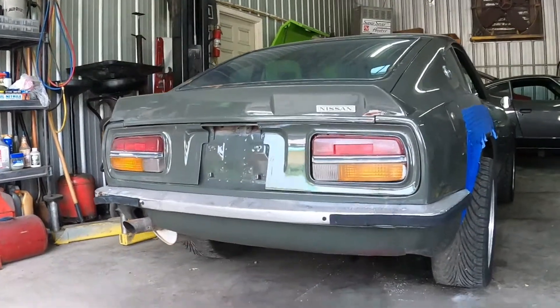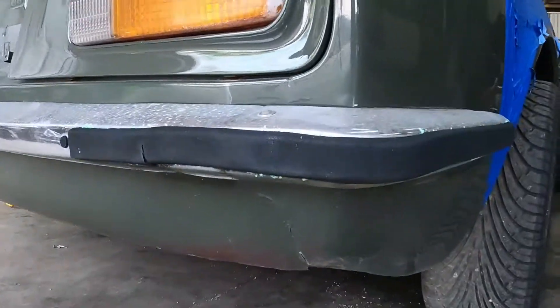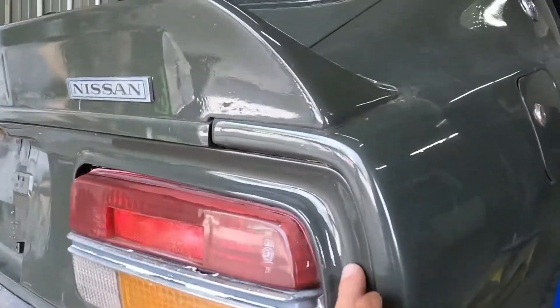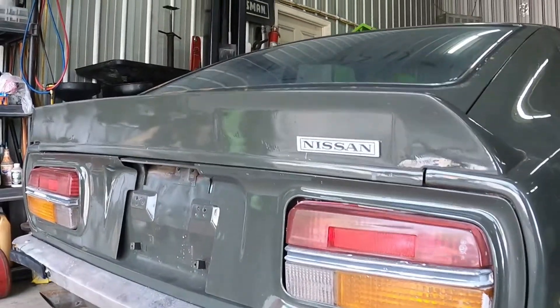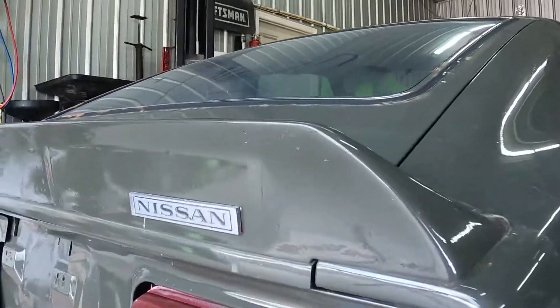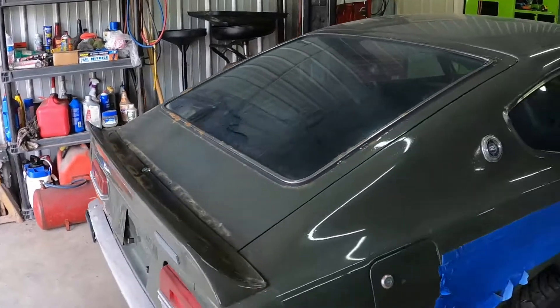Starting with the back of the car, it seems pretty decent across the rear. We've got some little cracking going on and somebody decided to color match and paint this whole rear valance area - we're going to have to do something about that. But how cool is this factory Nissan spare from Japan? I'm excited about that.